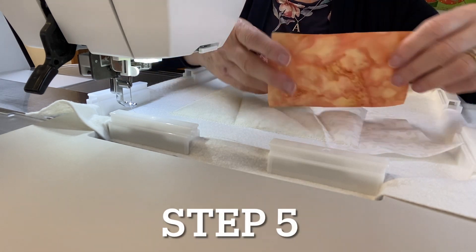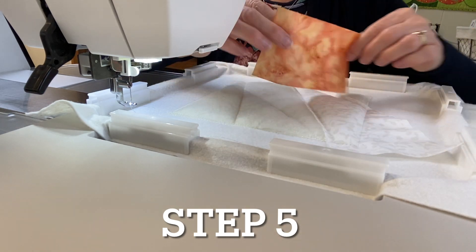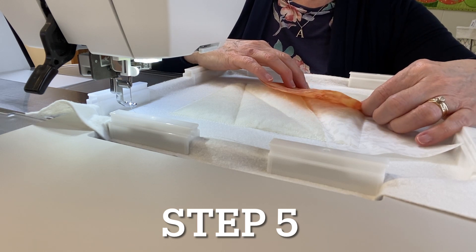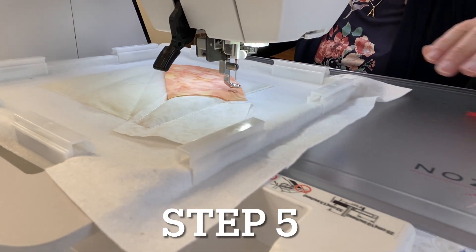For step five, you'll need either fabric one for block 23 or fabric two for block 28. Take it and lay it right sides down, raw edges even. Put neutral thread in the machine and the machine will sew a seam.